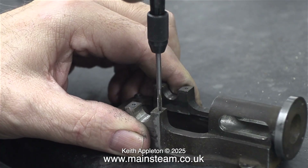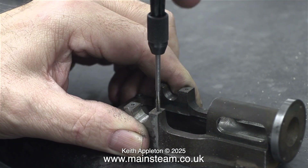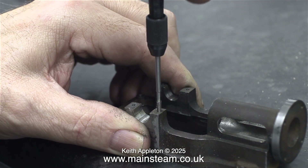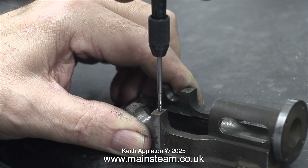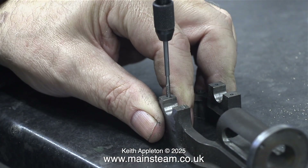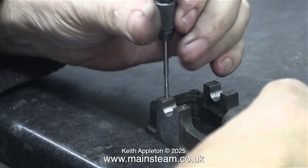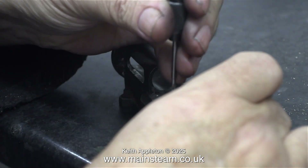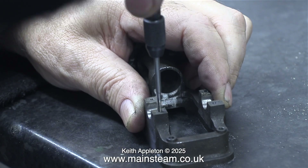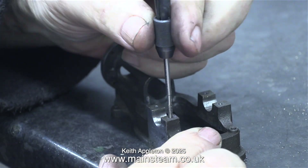Now this bit is scary — if I break off the tap in the hole, I would have a real problem. I've taken my medication and I'm using a high-speed steel tap, which is always a good idea. High-speed steel taps and dies are more expensive than carbon steel taps and dies, but they are a whole lot better, believe me. The problem is getting a broken tap out of a small hole like this in a piece of cast iron would be very, very difficult, particularly as it's high-speed steel.